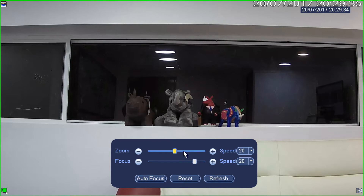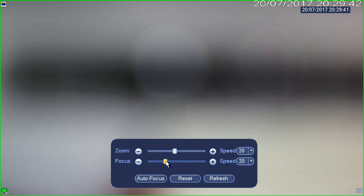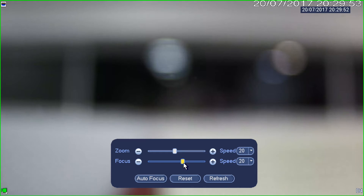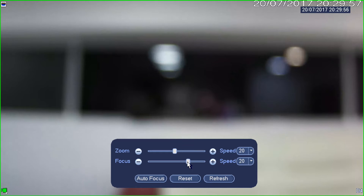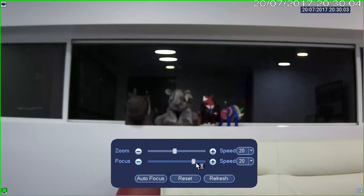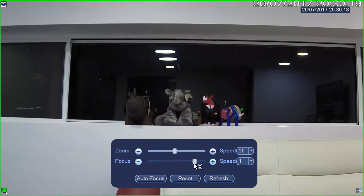Now let's assume that wasn't in focus. I can simply drag the little focus slider down here. So that's out of focus — now I can try and get it back into focus by adjusting it slowly until I find my focus point. Once you get to this point you may want to reduce the speed slightly. If I reduce the speed to one and I step — there you go. I can adjust the focus through this little slider at the bottom.